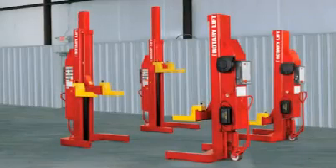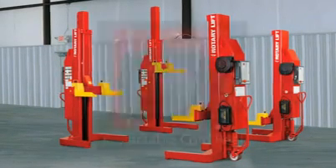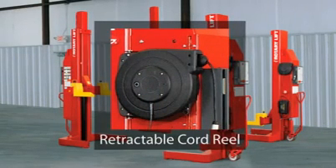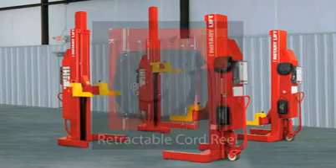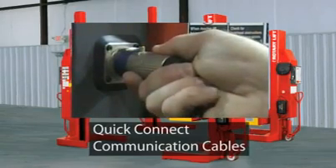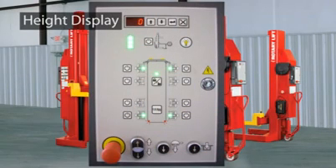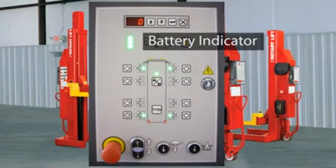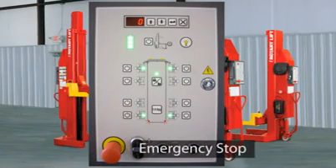The Mach 4 Mobile Column Hydraulic Lift features the following. Retractable cord reels keep the cables up and out of the technician's way. A quick tug automatically retracts the cord into the reel. The quick connect communication cables can be quickly connected and disconnected. The Mach 4's patent pending control panel is identical on every column, so technicians can program and control the lift from any column, offering quick setup and less movement in the bay.